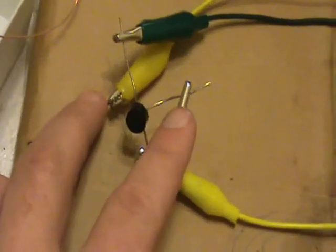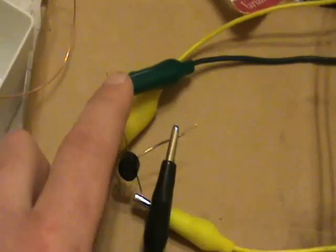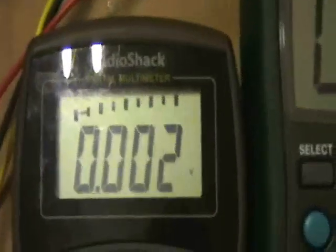The black and the yellow come into the AC side of the bridge rectifier, and then the yellow is the positive and the green is the negative. They're coming over to this meter, which is going to measure DC voltage from that bridge rectifier.